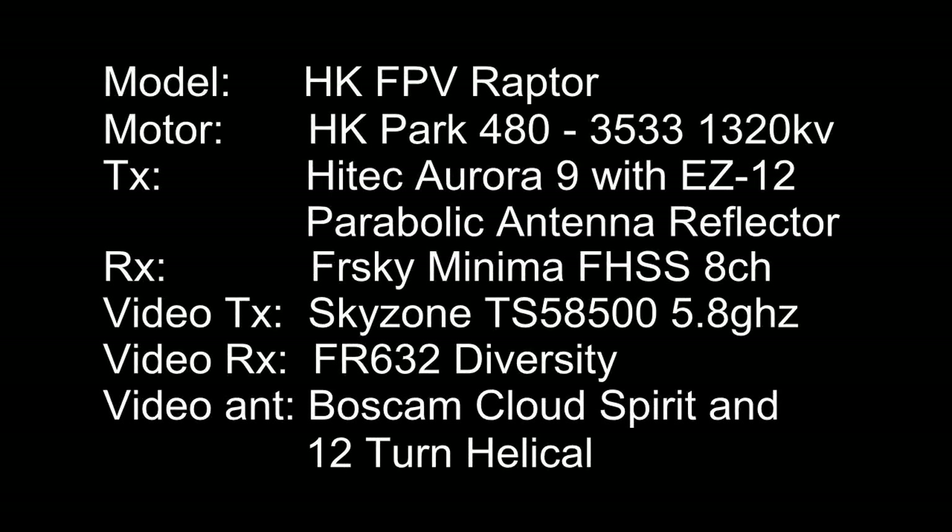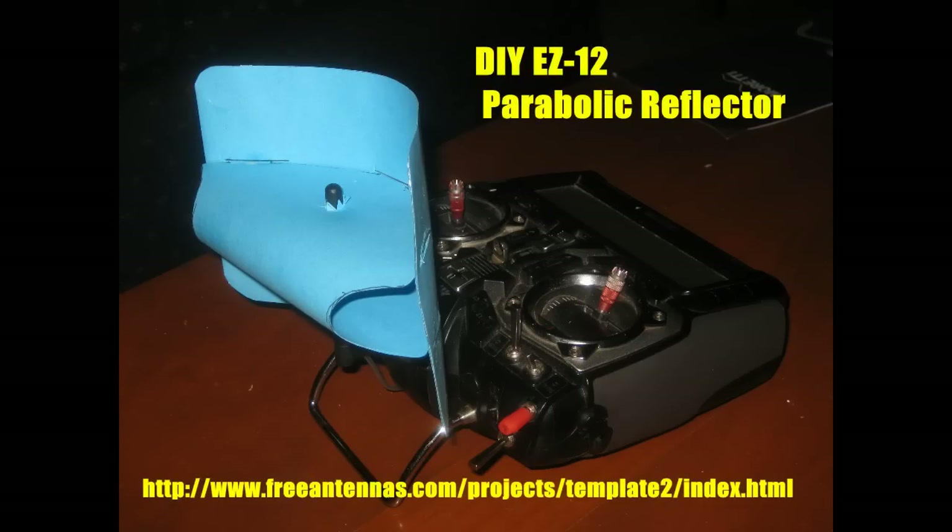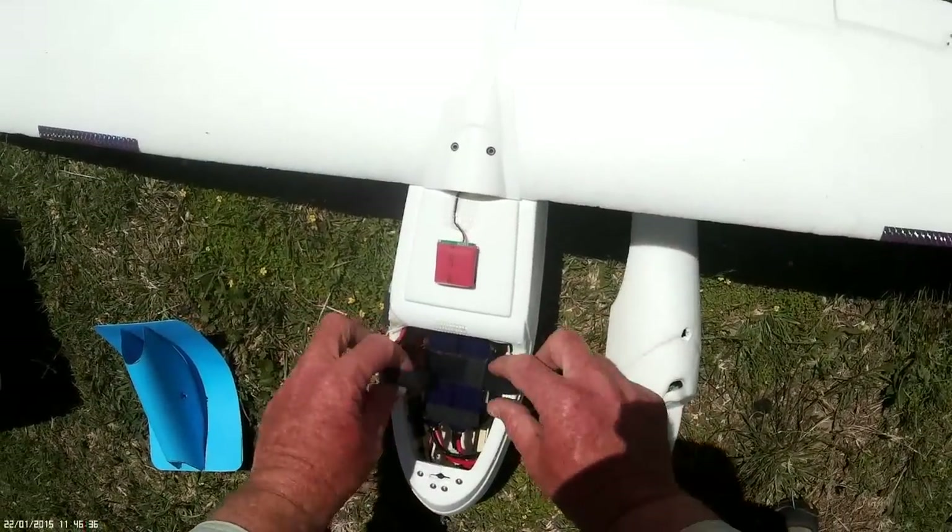This is my latest attempt to fly to Mount Tennant with my FPV Raptor. On this occasion I'm trying a do-it-yourself cardboard and tin foil parabolic reflector to try and extend the range of my radio.